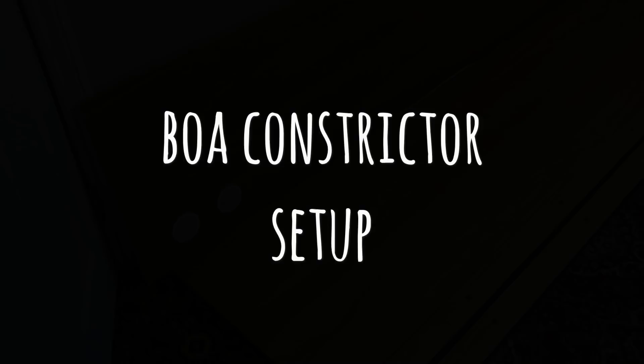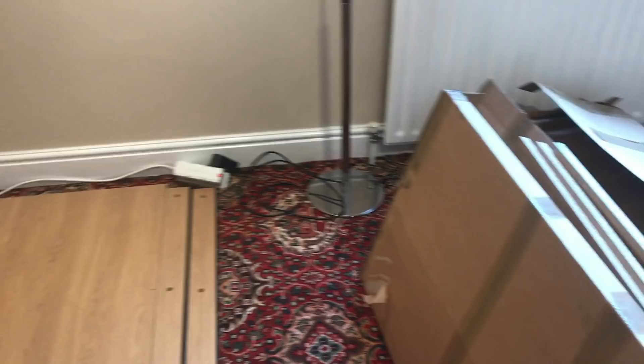Hey guys, welcome back to another video at Jensen's Reptiles. Today I'm going to be showing you how to set up a boa constrictor enclosure.